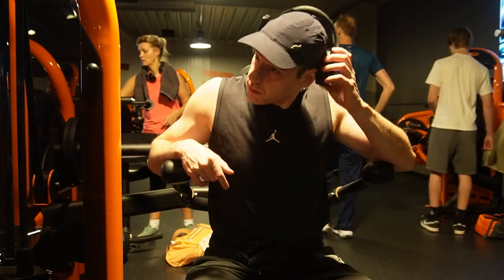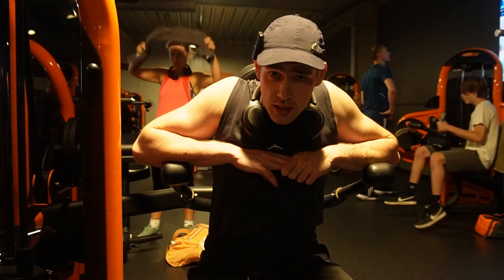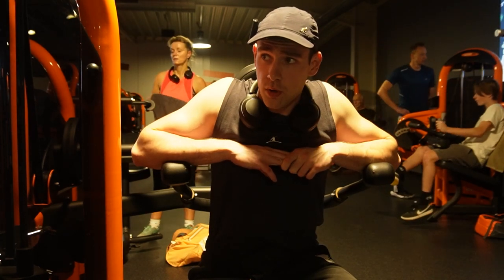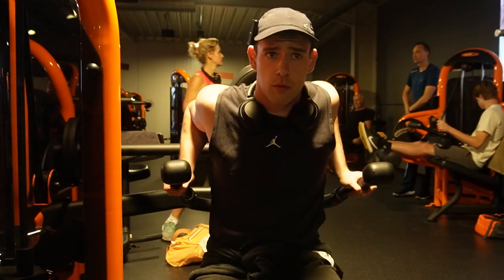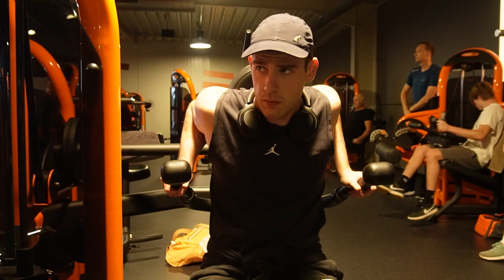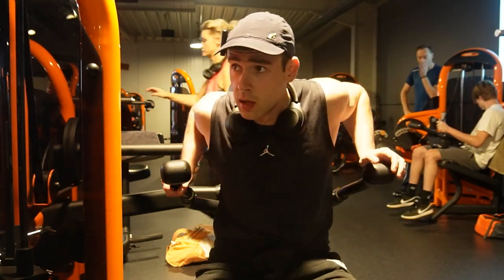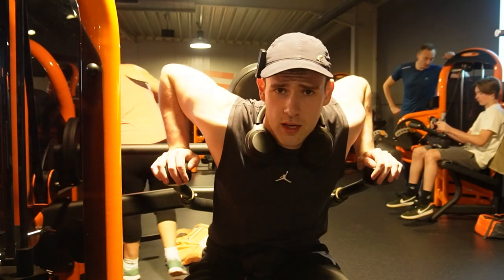I'll be training triceps today, so let's get inside and pump those muscles up. Today is just going to be easy on the machines — I don't want to do a lot of cable exercises or dips at the moment. I did my biceps like 10 minutes ago with my coach for once.